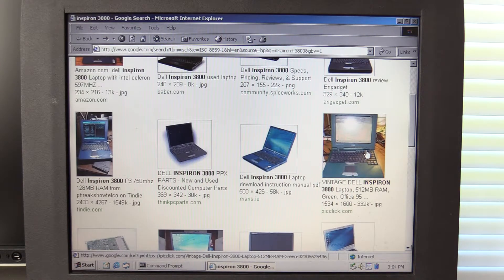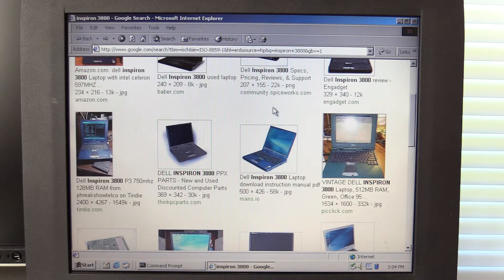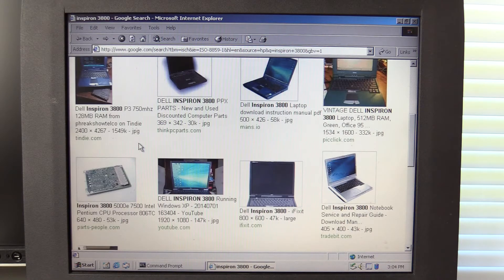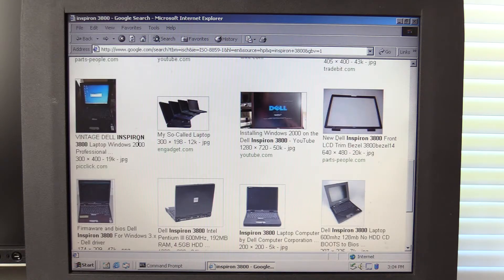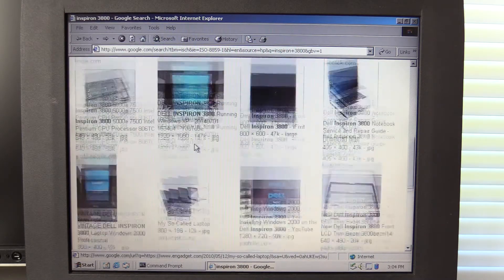Well, I can't view the picture, but from the thumbnail it looks like the case is actually green on that one. Oh, and there's a blue one. That's unfortunate — we got the boring gray one. There you go, there were a few different colors: black, blue, green, and gray. Cool, I didn't know it came in different colors. Very neat.